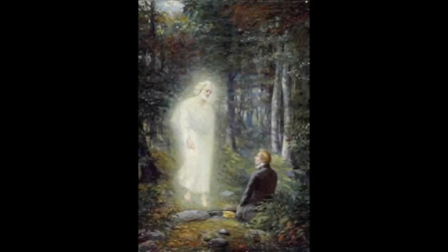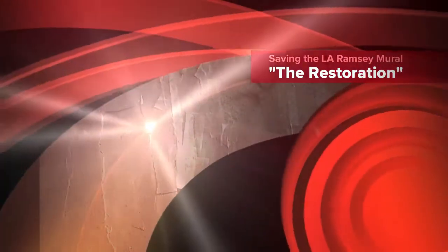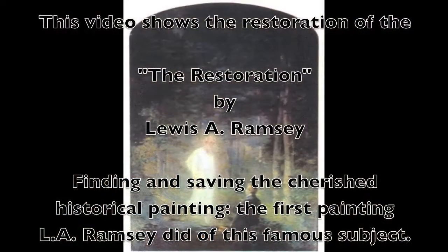This image of Moroni appearing to Joseph Smith is a cherished and famous image in Mormon art. There were many versions of this image done. This video is about the finding and restoration of the very first painting that L.A. Ramsey did of this subject.